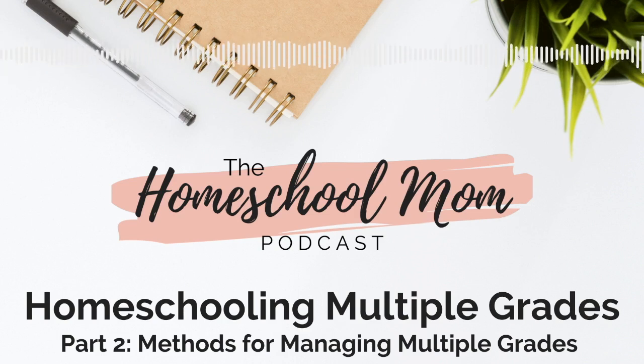This is the second episode in my two-part series about homeschooling multiple grades. In the last episode, we looked at some tips for saving your sanity while homeschooling multiple grades. In this episode, we're going to focus on methods for managing multiple grades — so this is the practical application part to this podcast series.